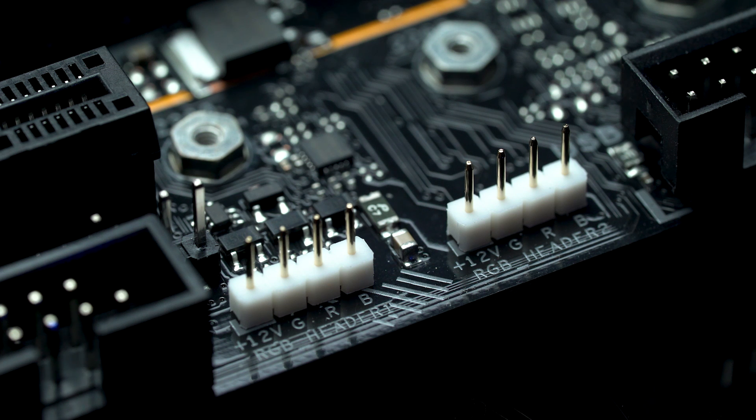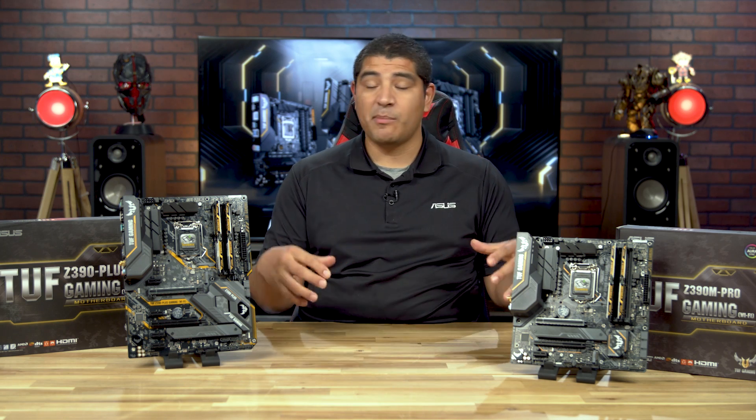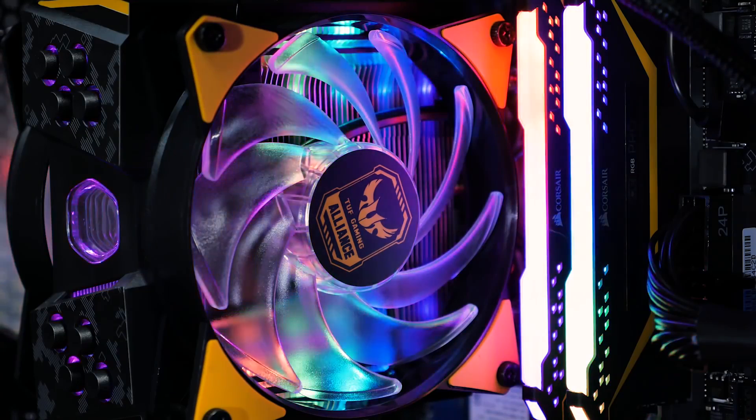Both boards feature two RGB headers. The Tough Gaming Alliance is an important consideration for first-time builders looking for a complementary look and feel. If you're looking at Tough Gaming Alliance series compatible products — whether fans, chassis, coolers, memory, or other devices — they closely resemble the overall look and feel, complementing your build not only from a physical and compatibility aspect but definitely from an aesthetic perspective.